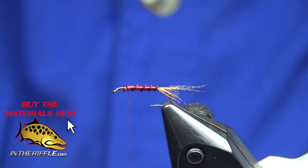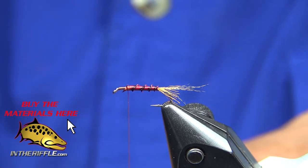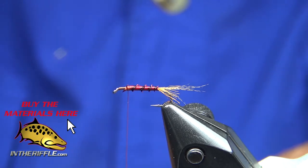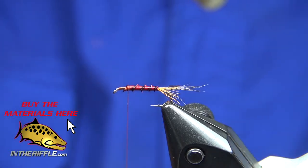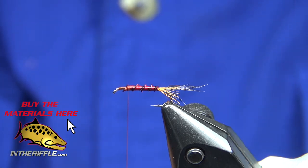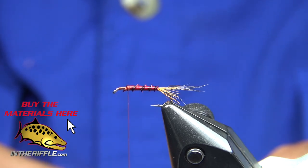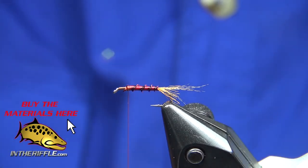I've got some CDC fibers here in my Petitjean clip. I trim off the stems and use my Petitjean stacker to get a nice bundle of CDC. I'll tie it in by the butt ends, right behind the thorax area.